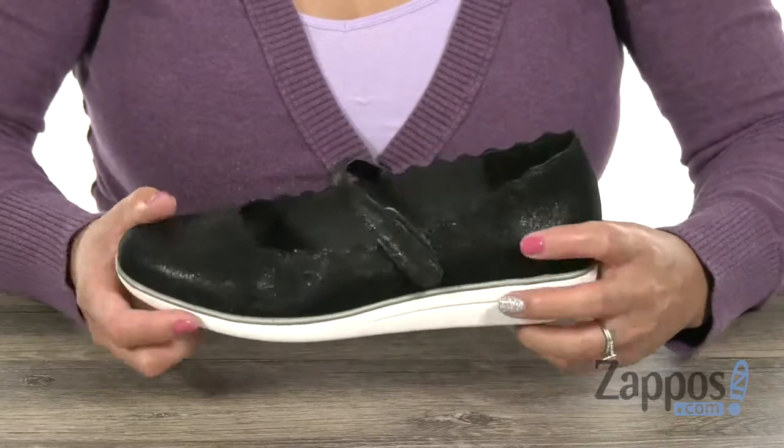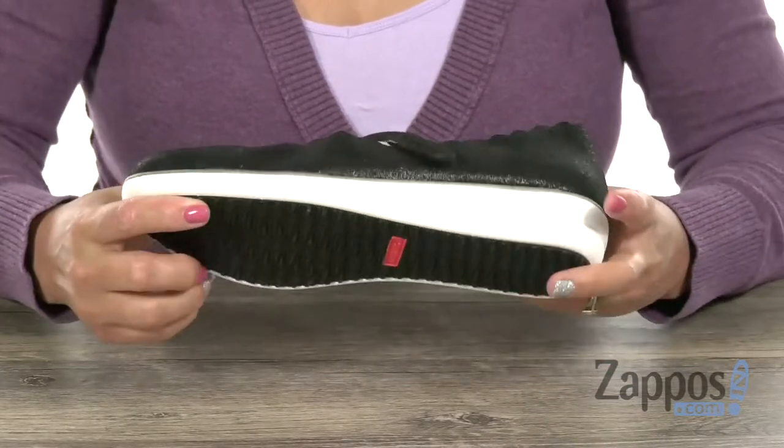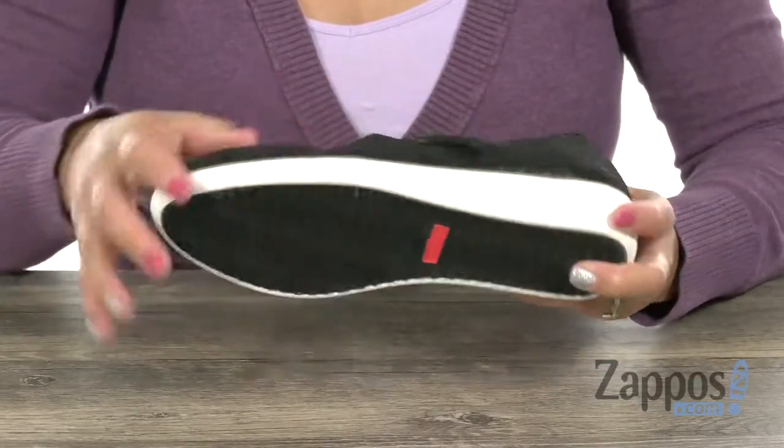You're gonna get a one-inch lift with that wedge heel. It's also really flexible and you have this lightweight EVA outsole. This June will make you smile — click Add to Cart. It's from Atrix.